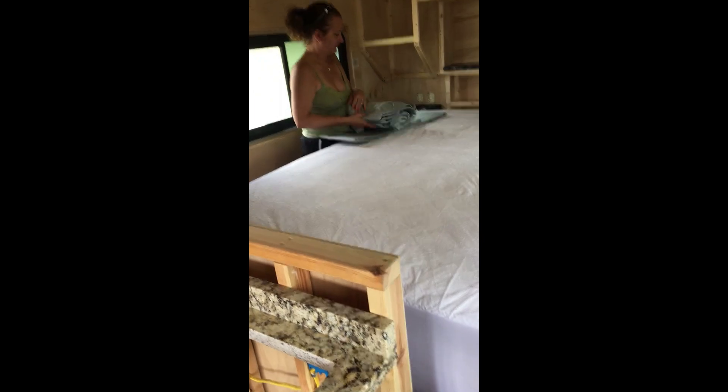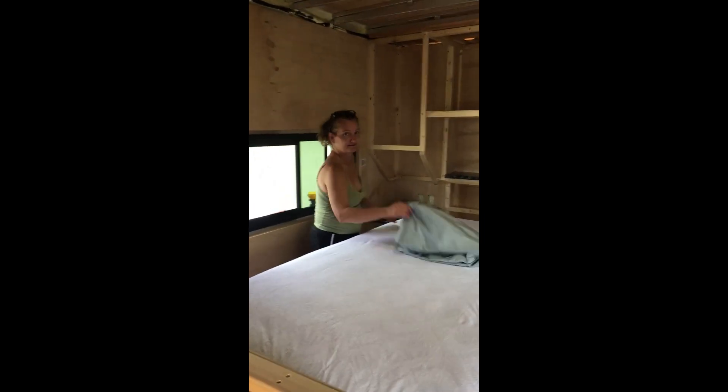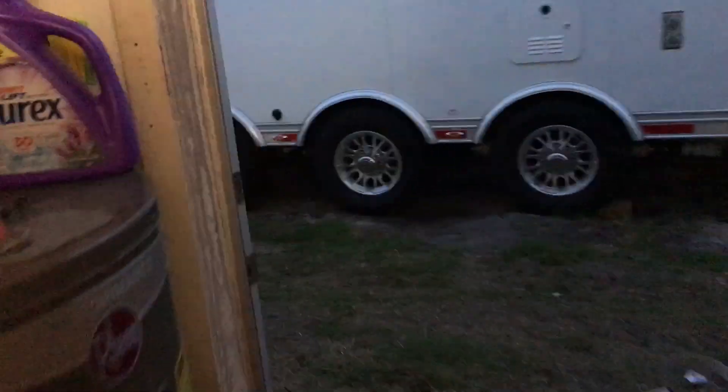This looks like the fitted one. Let's try this — you can see she's making the bed, she's making the bed.